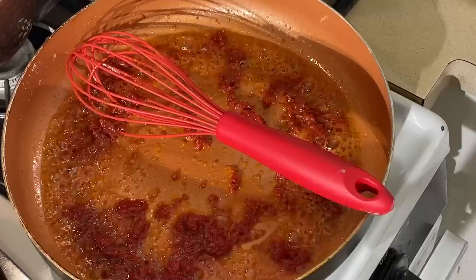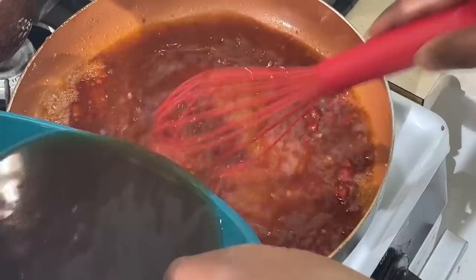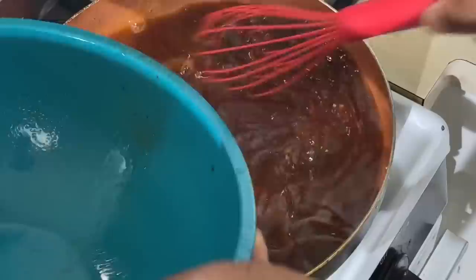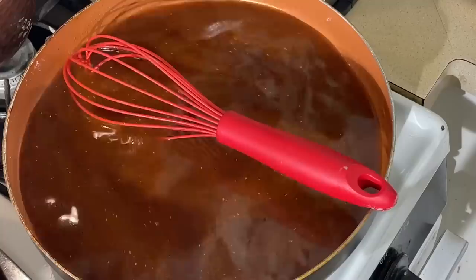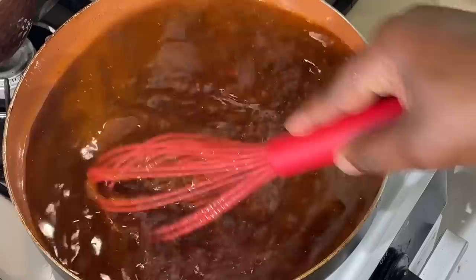I'm going to add my garlic — a little garlic to this. Then I'm going to add beef stock. I'm not going to add any flour. I don't want a thick gravy — I'm going to braise it, not smother it. There's a difference. If I was smothering this, I'd put some flour in here. But this, I just want a nice flavorful stock here. See how pretty that is?